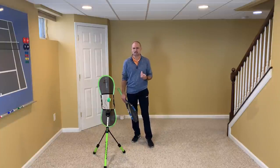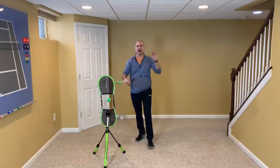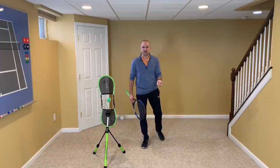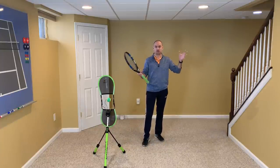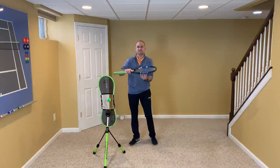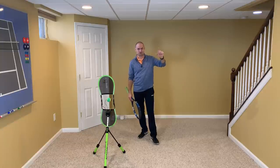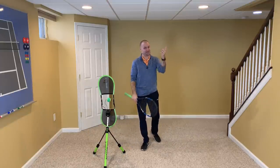The proper timing on the split-step is actually to be in the air as your opponent makes contact, and to land your split-step slightly after the opponent hits the ball. What that does is synchronize when your brain reacts — your reaction time — with when your feet hit the ground. When you land as your brain is realizing where to go, you're so much faster in your first step. Do a quick search on YouTube or Instagram in slow motion footage of the pros rallying and you'll see that the pros are in the air as the ball is hit and they land after contact.